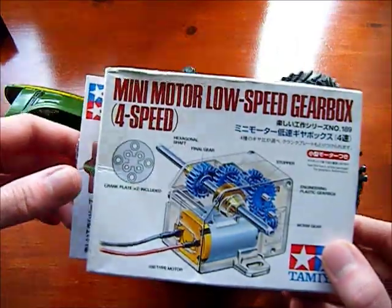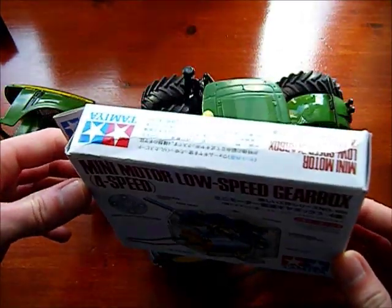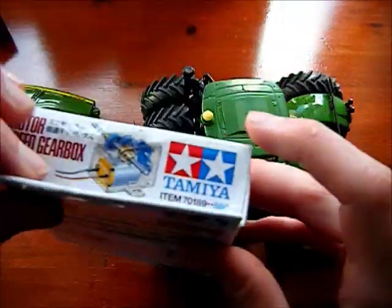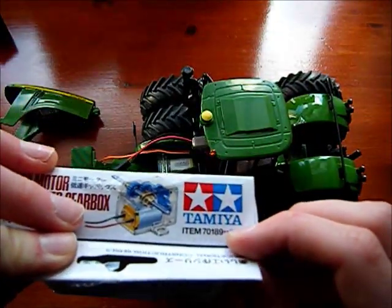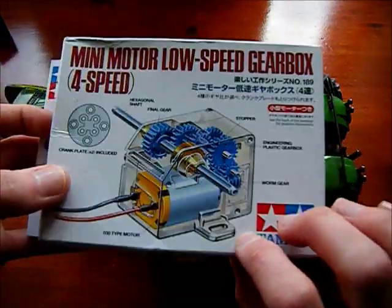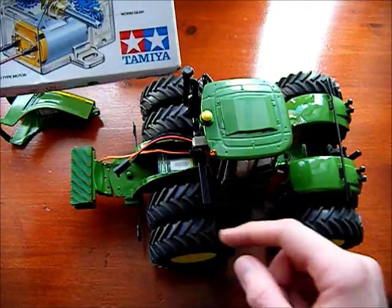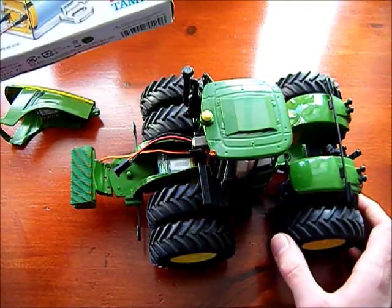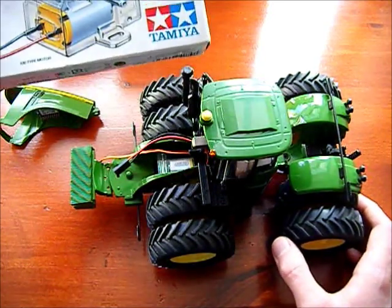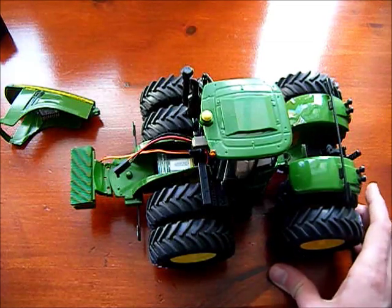The motor I'm using is a Tamiya 70189. It's a four-speed motor - you can change the speed. I'm using the second lowest speed for this tractor because it provides plenty of pulling power. That gear ratio is just perfect for this application.